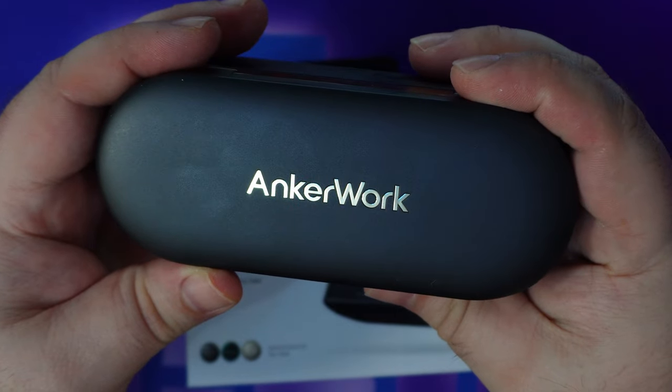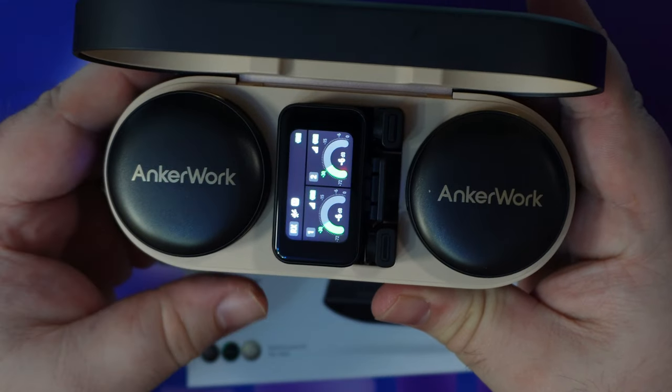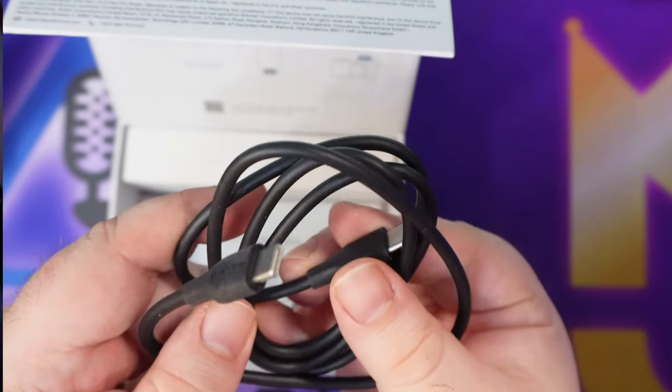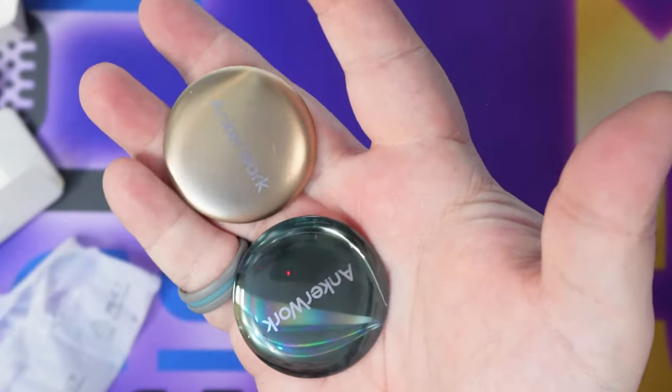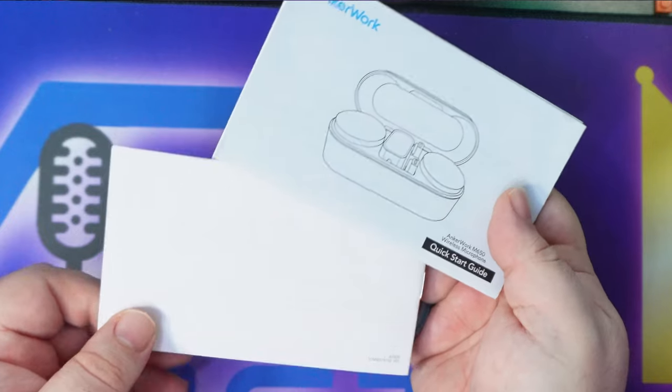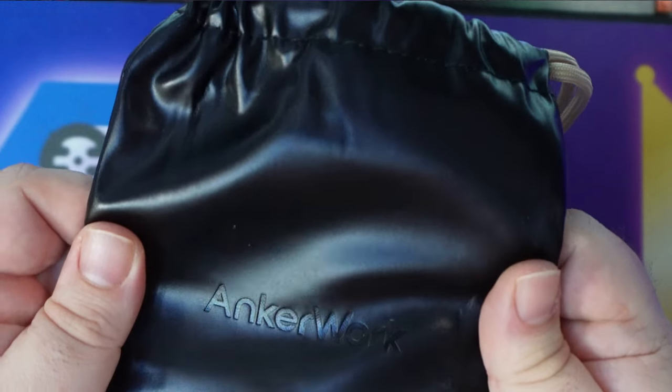This little box has a ton of goodies in it, so let's dig in. In the box you have the charging case, which contains the receiver and both transmitters, as well as a lightning adapter and USB-C adapter. You also have a USB-C cable, an auxiliary cable, replaceable covers for your transmitters, two windscreens, instructions, and a nice little travel case to haul it all around.